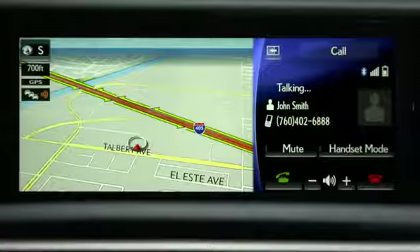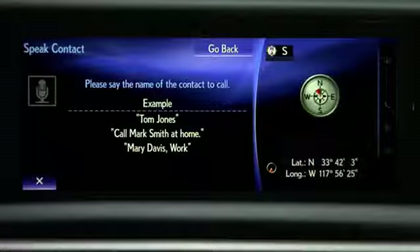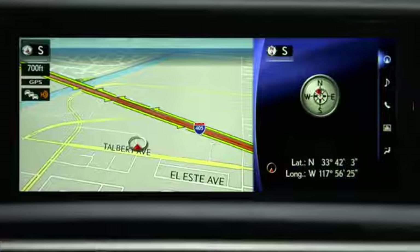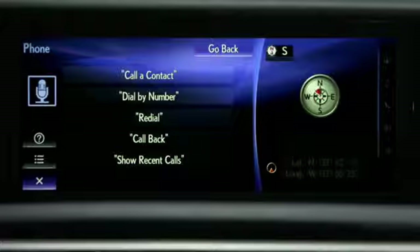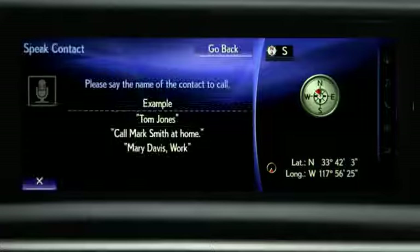To call a registered name or a transferred number from your cell phone, say the name exactly as it's entered in the phone book. Very short names may not be recognized by the system. Press the talk switch, wait for the beep, and say Phone, then Call a Contact. The system will prompt you to say the name of the person — for example, say Call John Smith Mobile.